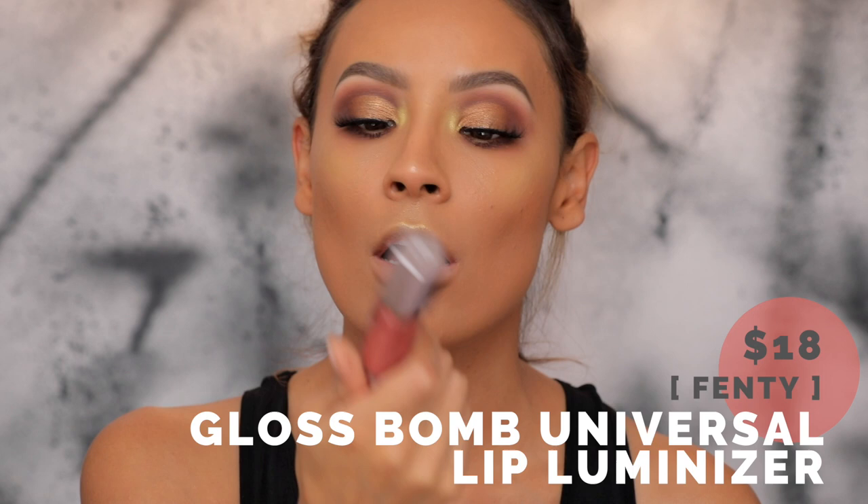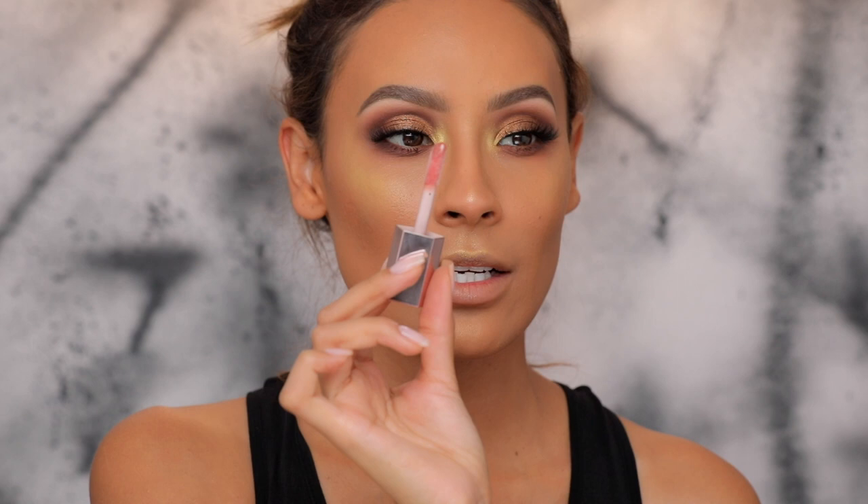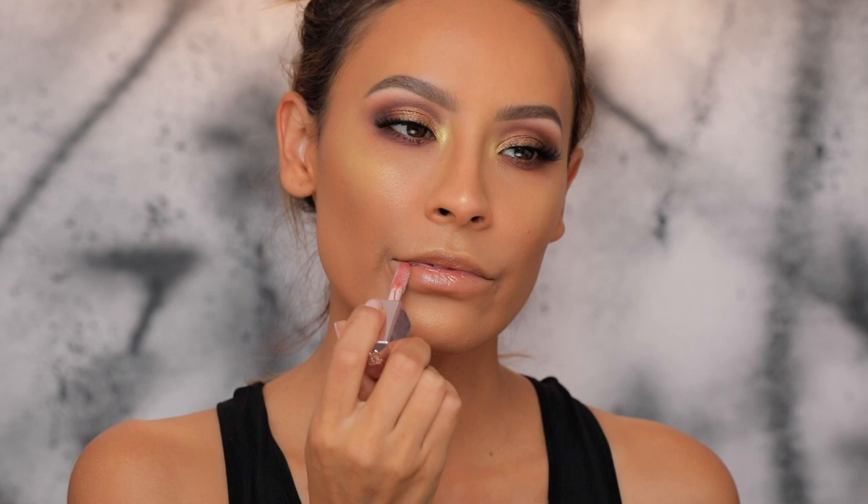Lastly, we're doing the lips. Fenty came out with one lip gloss — this is the Universal Gloss Bomb. It has a really oversized doe-foot applicator, a peach vanilla scent that smells so good, and it's supposed to be a universal rose nude lip color. I'm going to apply that without any other lip product underneath.